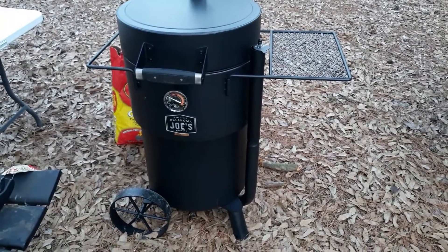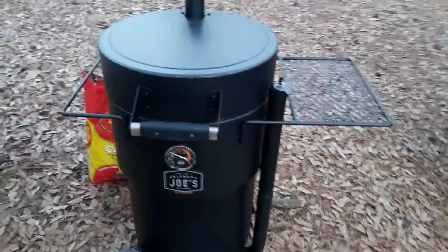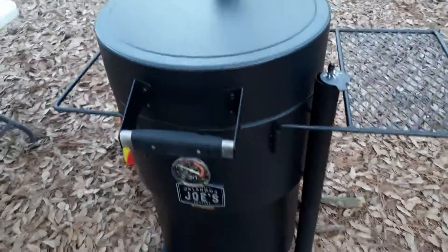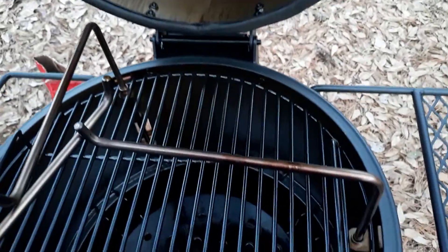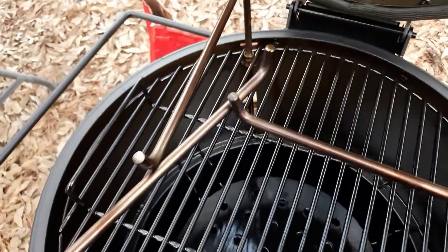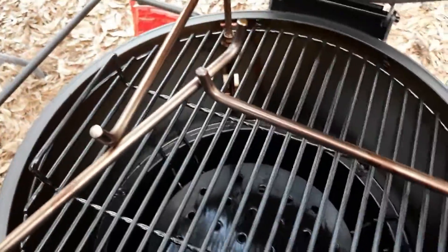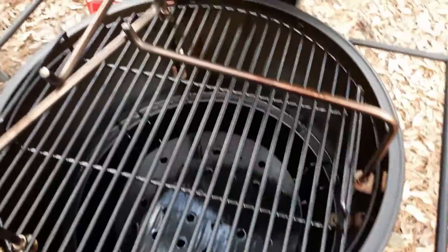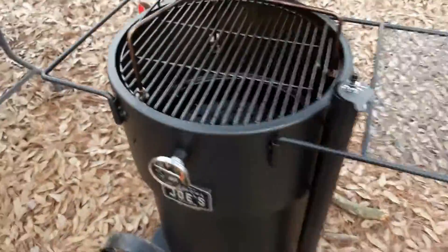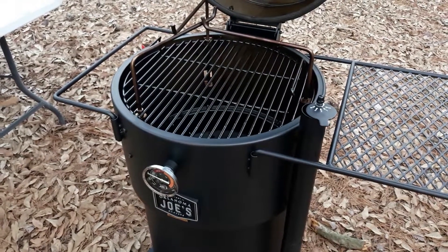I've been letting this Oklahoma Joe Bronco smoker cook for about three hours to season. I'm just going to open it up and let you see the inside — you can tell how everything is darkened up and everything's got that good smoky look on it. I put all the pieces in there so everything would get seasoned. In just a minute I'm going to actually put some food on there and cook it, let it crank back up and see what kind of cook I can get out of her. That is the Oklahoma Joe Bronco barrel smoker — the seasoning part of it. I will do a video later of cooking on it.